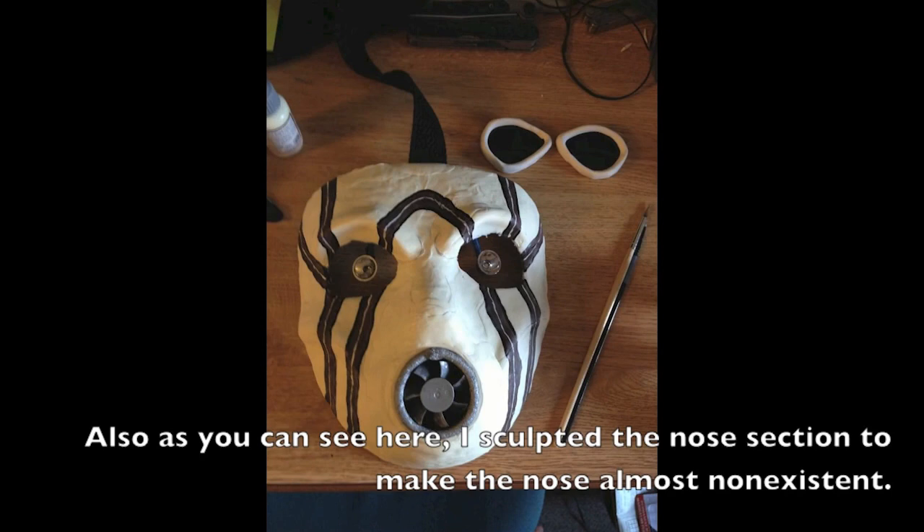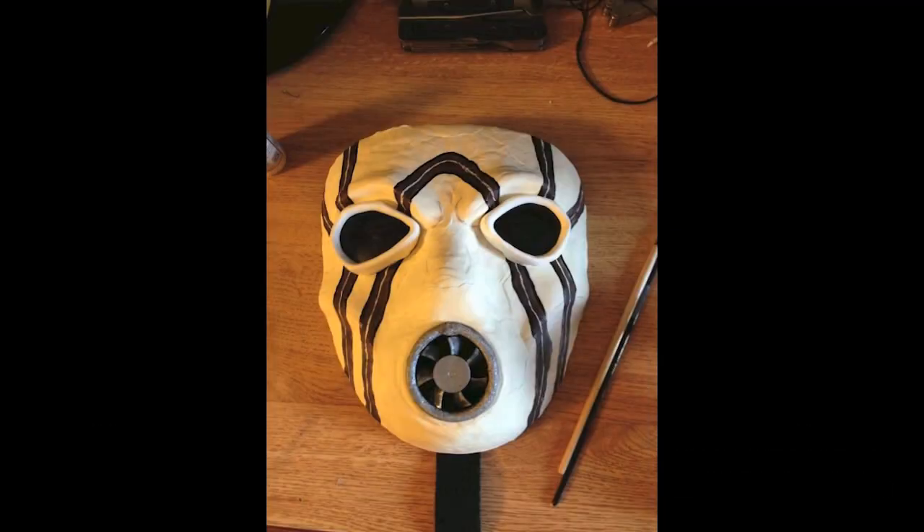From there, take the bone color you used for the mask and do a thin line all the way down that brown you just did, then do sharpie next to that. That gives you a little bit more contrast, a little bit more pop, and gives it that cartoony look that you expect out of the Borderlands mask.